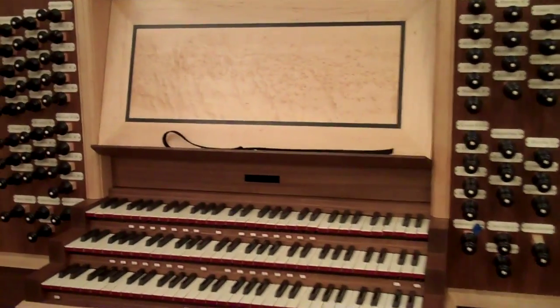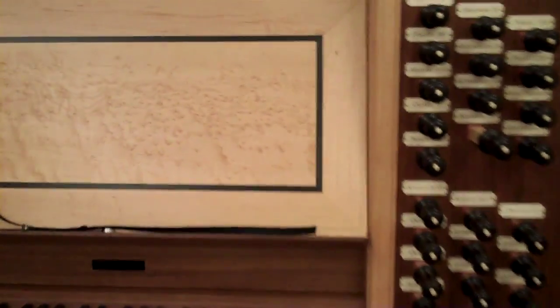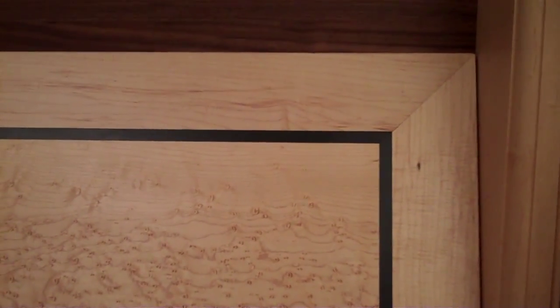Welcome to day 12. This is Friday. This is the other part of the organ desk that's been installed. So when you're up here, do look at the woodworking — it is amazing.